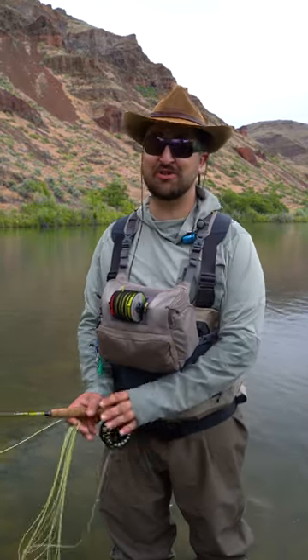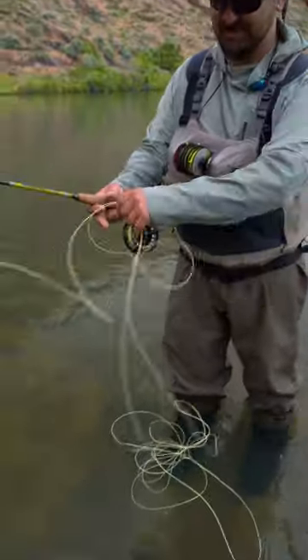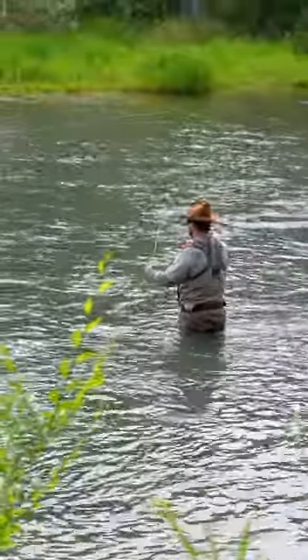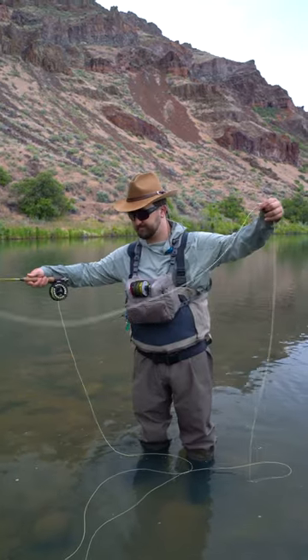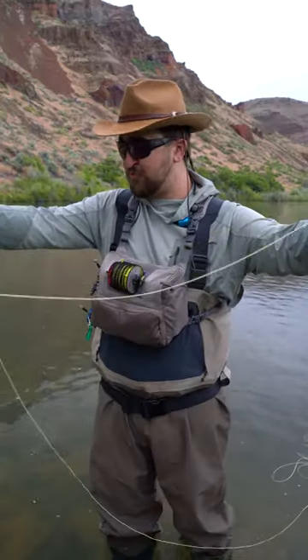Hey folks, this is a mistake I see tons of beginners make — something you want to avoid. You've got all this line out, you're making a big long cast or managing a drift, whatever you're doing, but you're holding the line like this. I'm exaggerating a little bit, but you would be surprised at how many people hold their line like this.